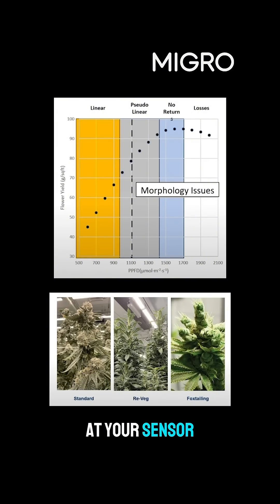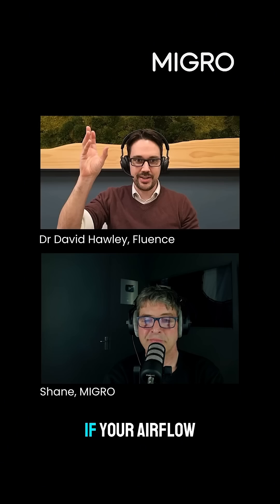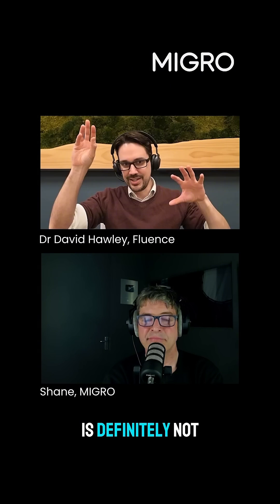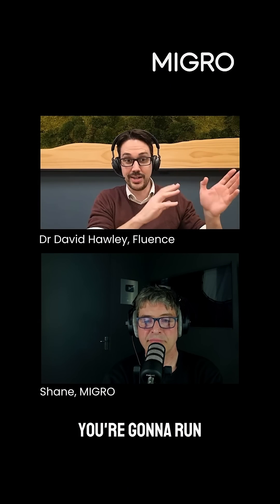Because even if you think at your sensor that humidity and temperature is good, if your airflow is trash, then what's true over here at your sensor is definitely not true in your canopy. And then you're going to run into all those problems.